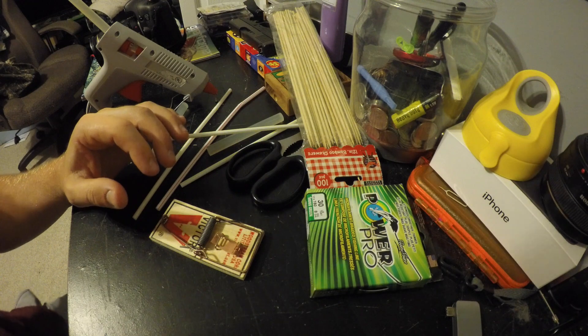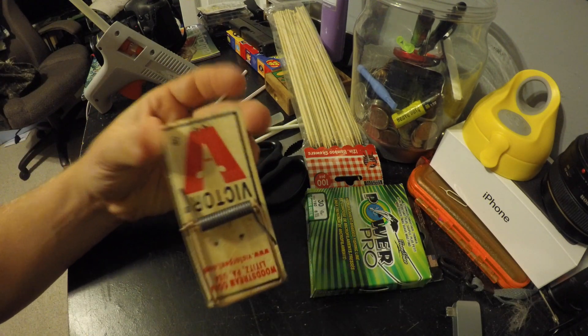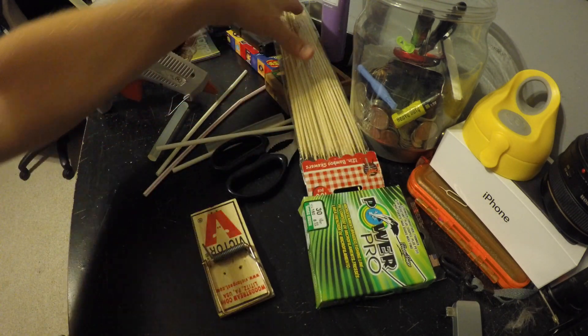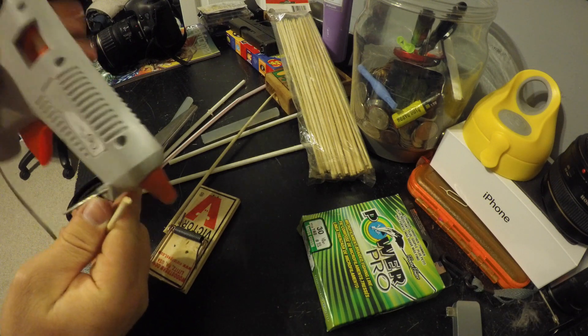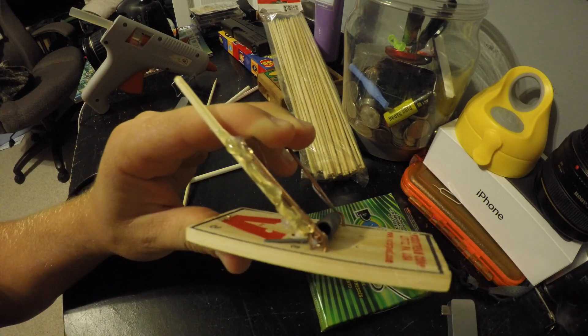Alright, one of the first things you're going to want to do is just hit this for the little expecto patronum. What that does is take all the little extra pieces that were on there off, because those are not necessary. Just take one of these little dial thingies over here, cut it about three to four inches. Make sure to get some on your finger — that's the number one step. Glue it on the mousetrap and let that dry.